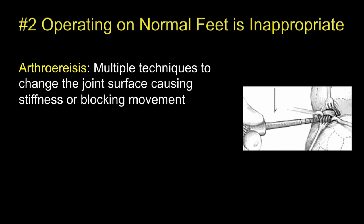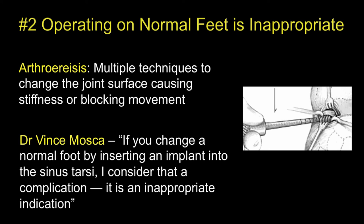The second reason is that operating on normal feet is inappropriate. Arthresis includes a variety of techniques to change the articular surface, causing stiffness or blocking movement. Dr. Mosca, a leading authority on the child's foot, says if you change a normal foot by inserting an implant into the sinus tarsi, he considers that a complication — it is an inappropriate indication.